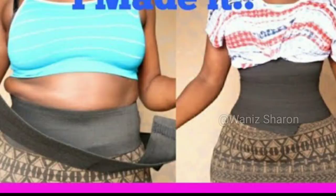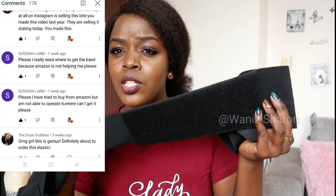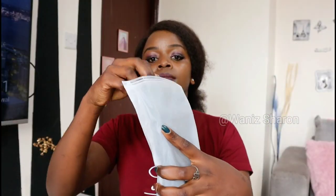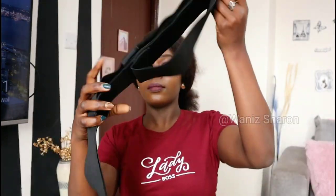Hi guys, hope you're doing great! I shared a tutorial on this band a year ago, and today's video is an update on it. If you find this video entertaining or learn something from it, give it a thumbs up, comment, and don't forget to subscribe. Also, most of you have been asking if I sell them — yes I do, I'll put a link in the description box below.